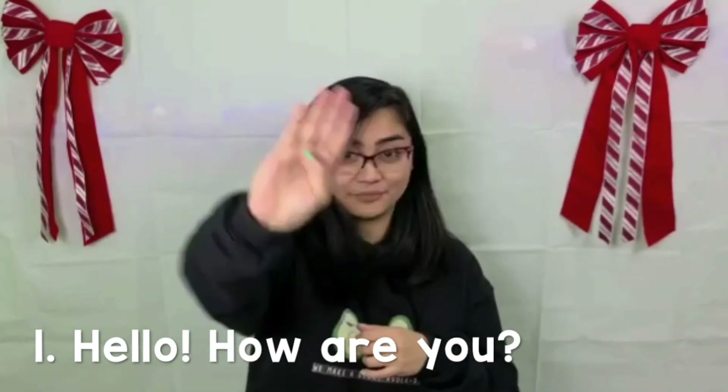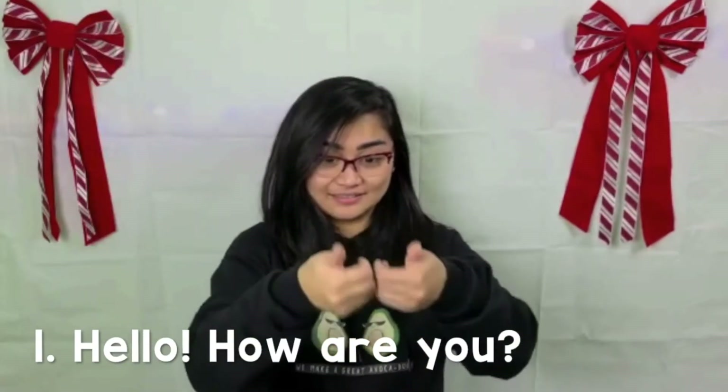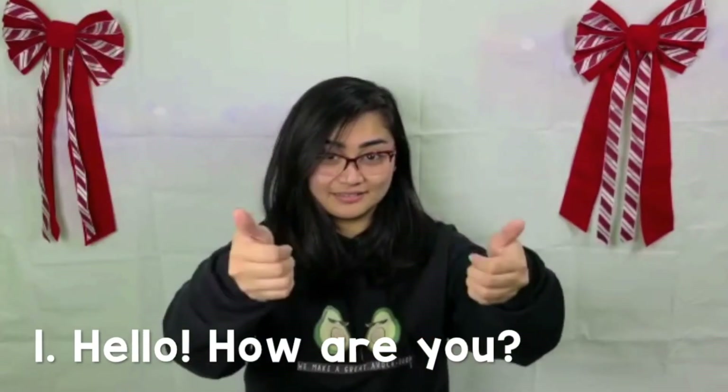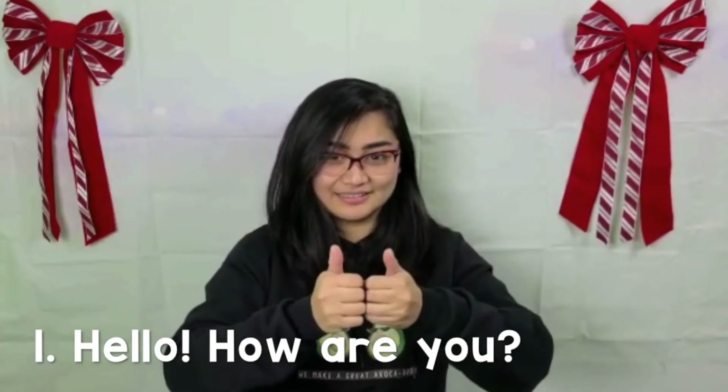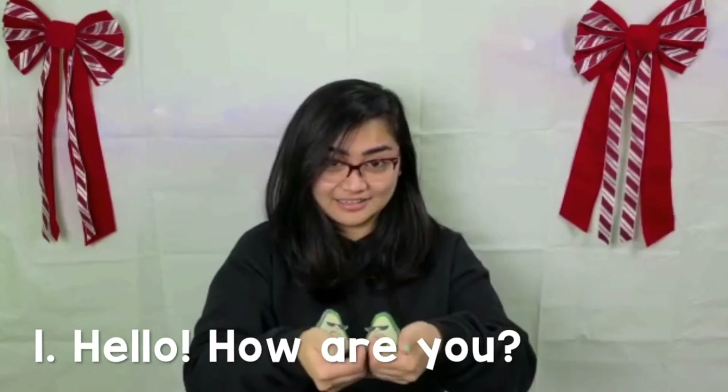For hello, you fingerspell letter B and put it on top of your hand — that is for hello. Now put your hands together like this and put the thumbs up, and that's for how. And then you point to the person you're talking to — how you.